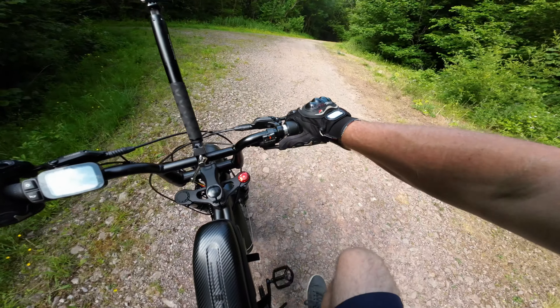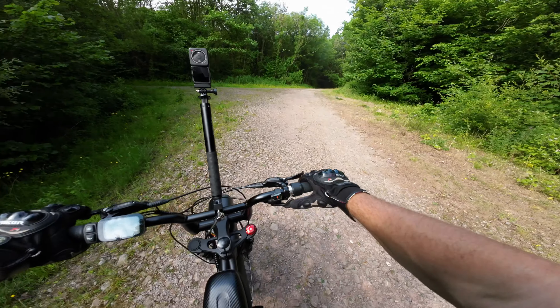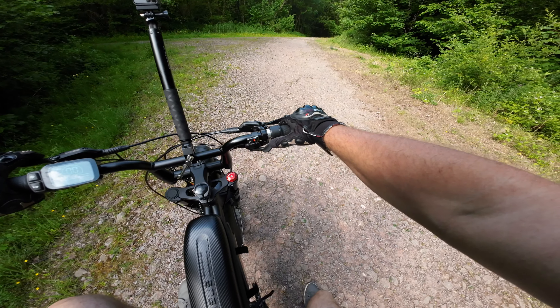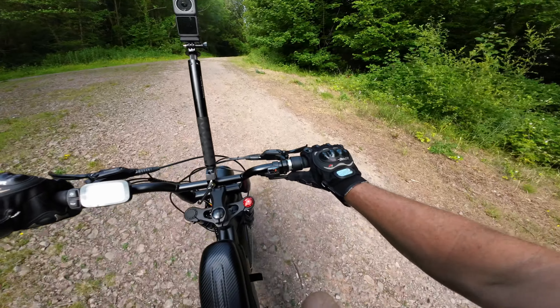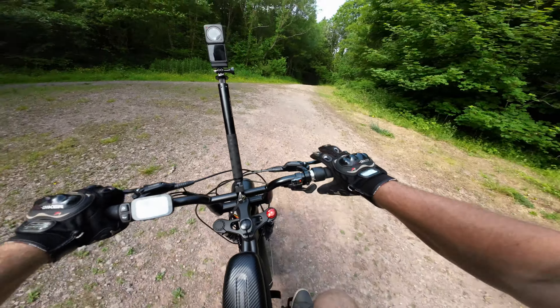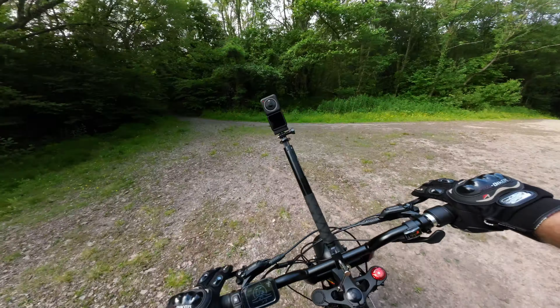Let me put it in the highest gear because I'm going to need it. I'm only on power setting number one, but it does give you full torque. This trail here turns into a massive steep hill — it's even hard to walk up — and I'm not really expecting this bike to get all the way up here.